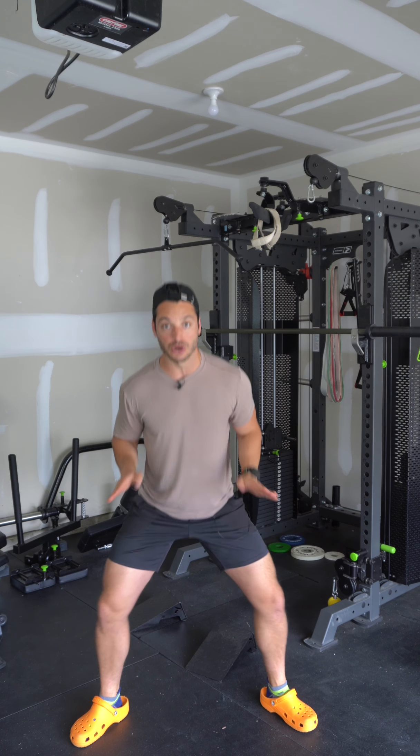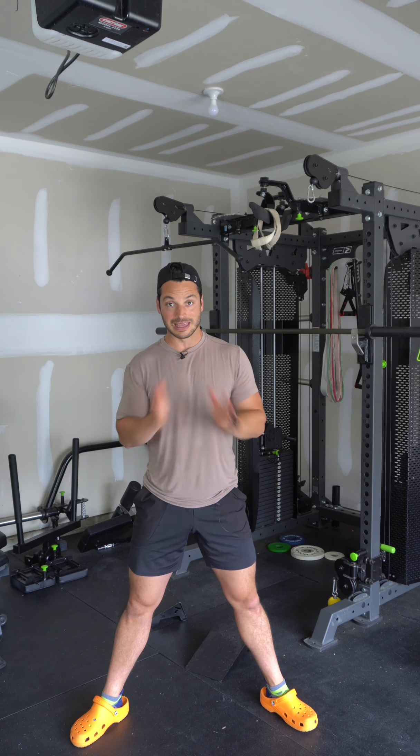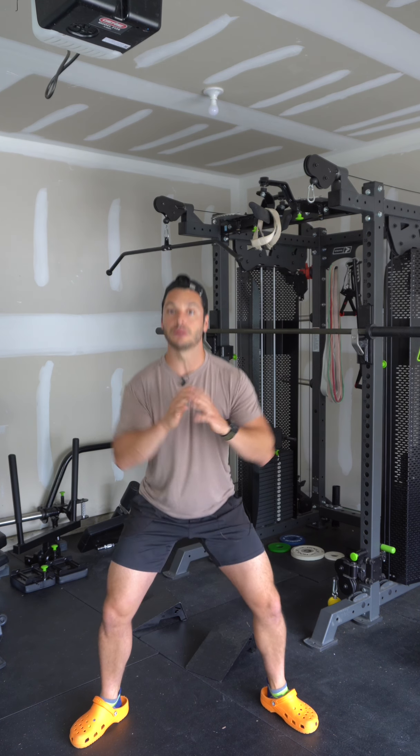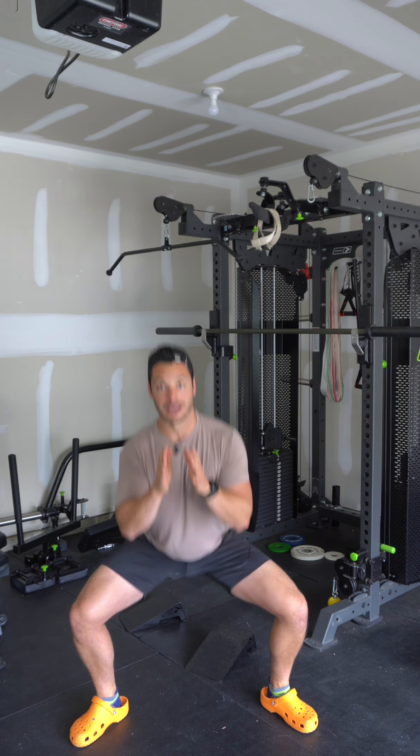As you squat, you want the knees to track out over the toes. So if my toes are pointed out — I'll use a goblet position here — I want my knees to go out. What you don't want is toes and feet pointed out but knees tracking in. Having a little bit of what's called knee valgus, where the knee does travel inward a little bit, isn't the end of the world, but the general idea is that you should be pushing the knees out in whichever direction the toes are pointing.